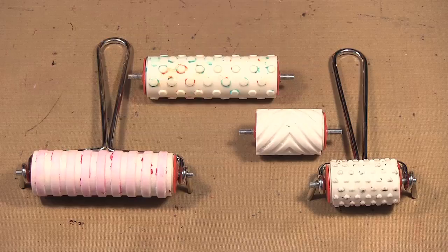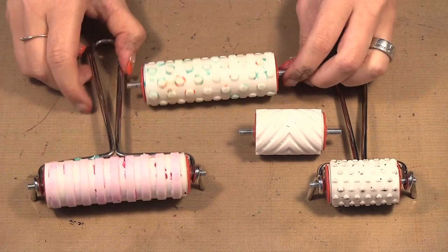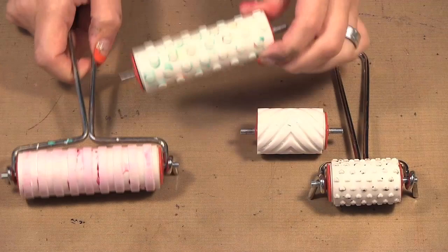Hello, welcome to Scrap Time episode 973. My name is Kristine, and on today's episode I'm showing you the American Crafts pattern brayers. There is a large set where you get the lines and these dots, and then the smaller set where you get little hearts and a chevron pattern.